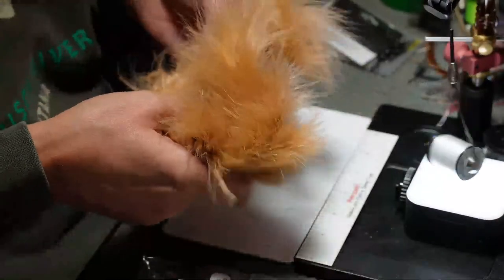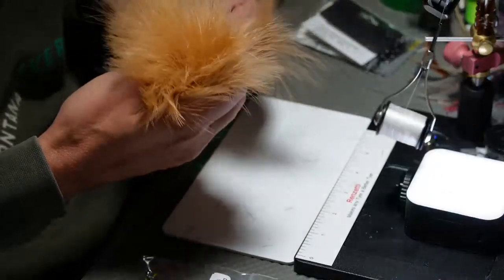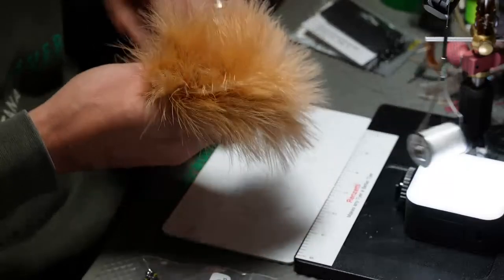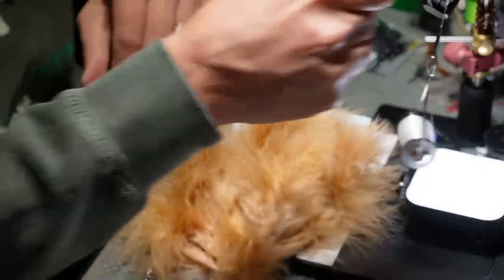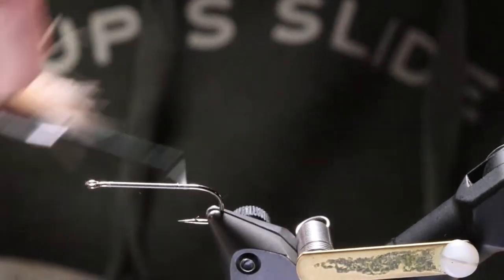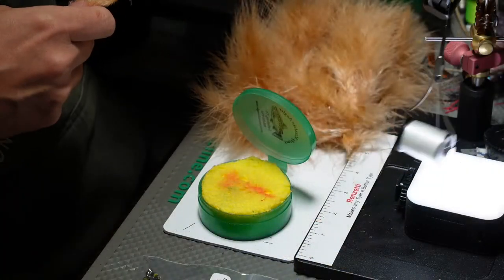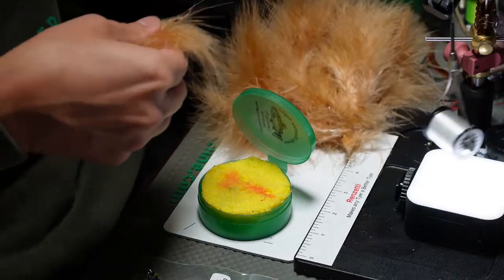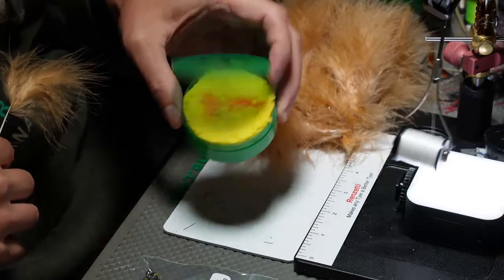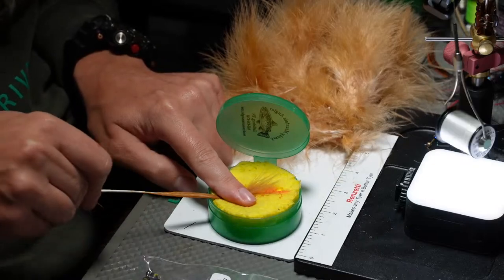When looking through marabou, there's going to be some junk in there — kind of junky feathers. If you find some that aren't quite as good, just throw them away. I'm tying sort of like Kelly does. This little sponge is just like a dish kitchen sponge — cut out and put in a cup. It's wet, so I can use it to wet the marabou. Let me show you how to tell good marabou from not quite as good.